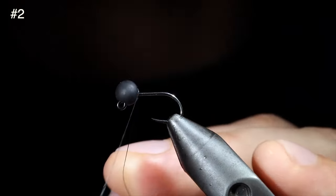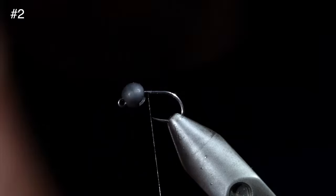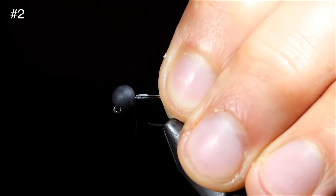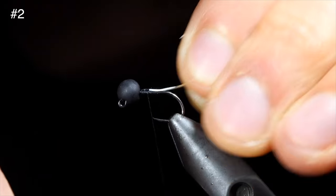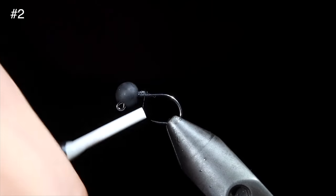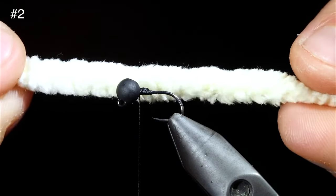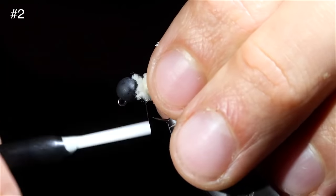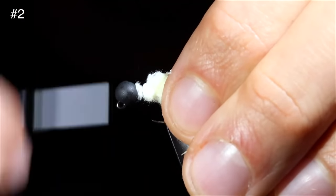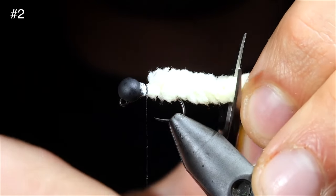This fly is so successful that it was actually banned from competition fishing. To tie it, we'll start off with some black thread, attach that to our hook, and insert a lead-free wire to help hold our bead in place. Secure it to the hook shank and helicopter free. We can then build up a small thread dam and wrap to the head of the fly. We'll grab our mop material and attach that to the head of the fly by taking several tight thread wraps. Once complete, we'll snip it to about two hook shanks in length, rounding off the tail.